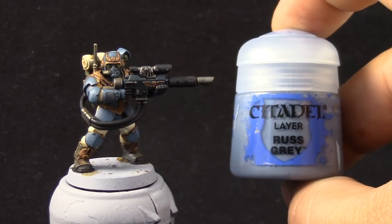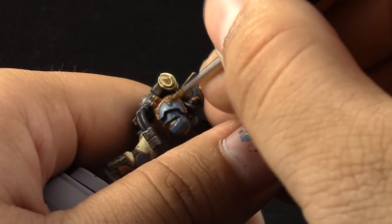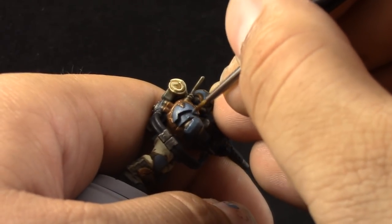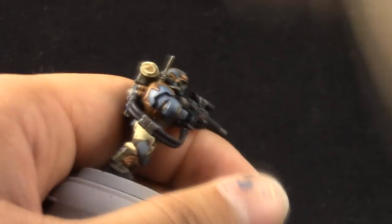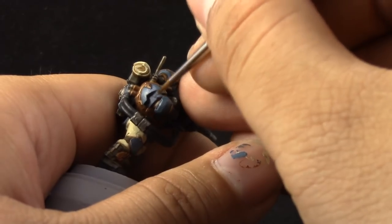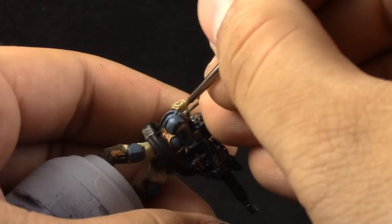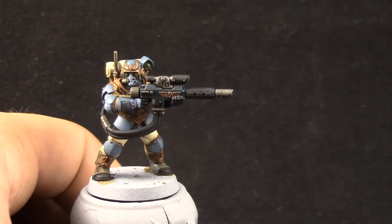Next, with Russ Grey, this color is going to be used to paint the freehand stripe that runs along the arm. I'm using the detail brush and just pulling the brush downwards to make a straight line. Just try to follow the shape of the arm and paint a straight line as best as you can. Also, that color was used to paint the mask.